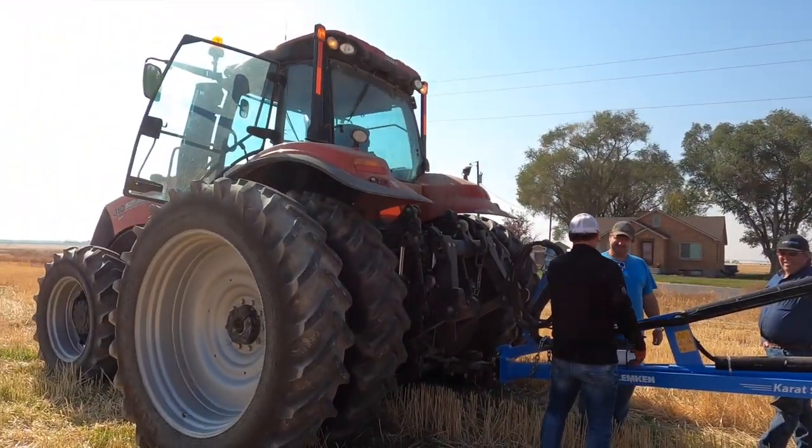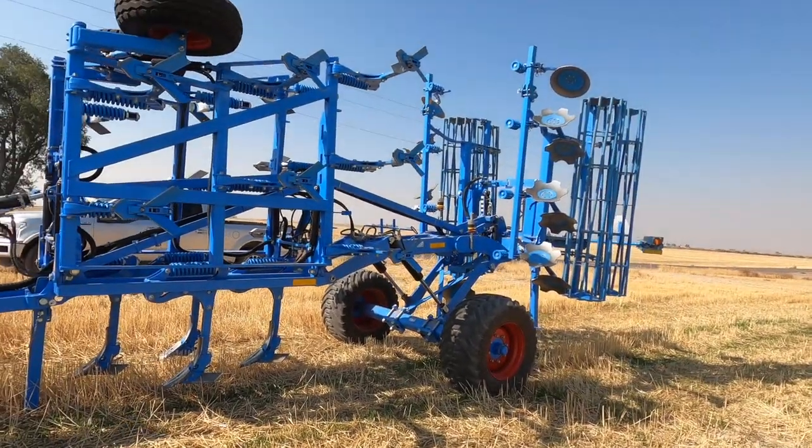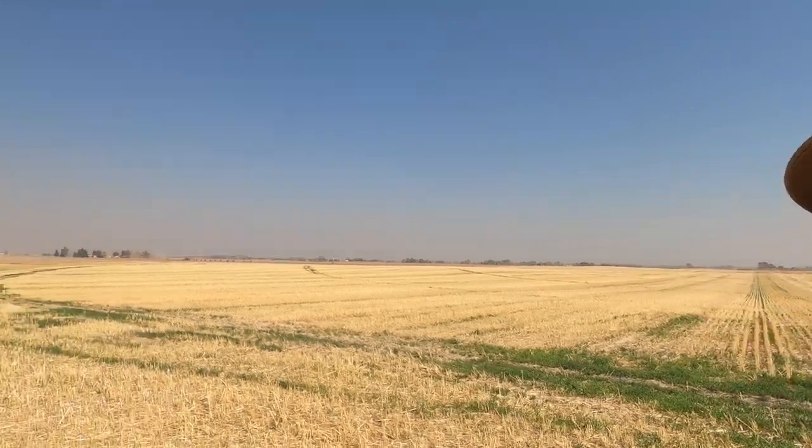Red tractor — somebody must like him. They're unhooking it from this red beast here. They want us to hook it on our tractor. Here it is — it's a Lemkin implement, it's called the Karat. It's European, so everything's in metric measurements. He tells me I shouldn't have a problem pulling it. This is only a 310; the 320 I've been running, he said, would pull it. It's not as fast as I'm wanting to go, so we'll get it on the 360 and see how fast it'll pull. Looks pretty impressive.